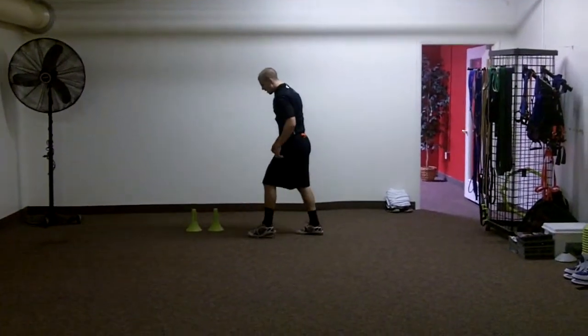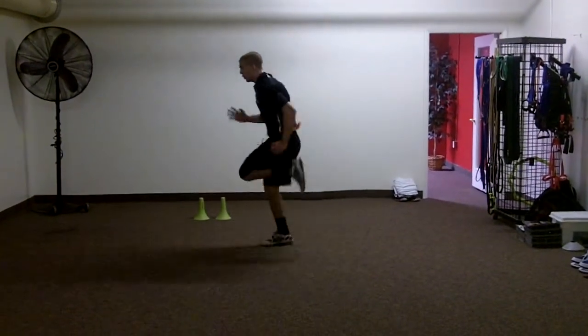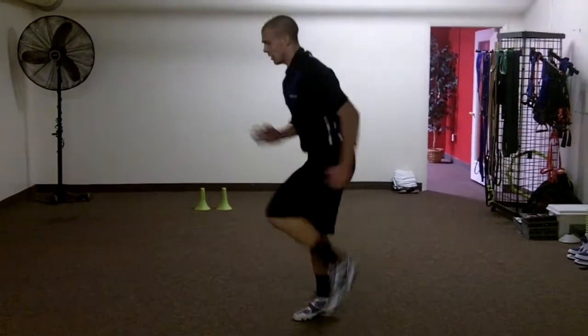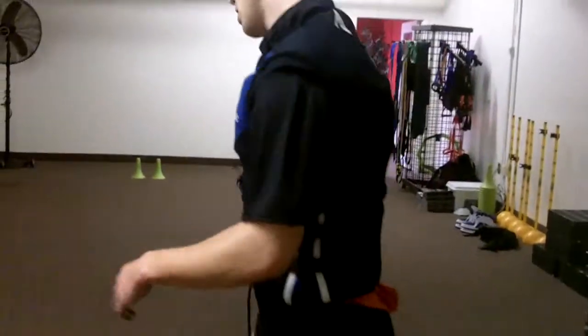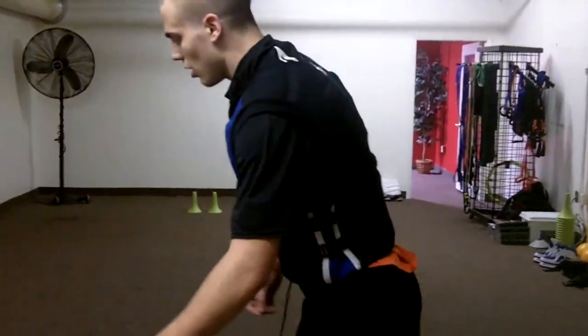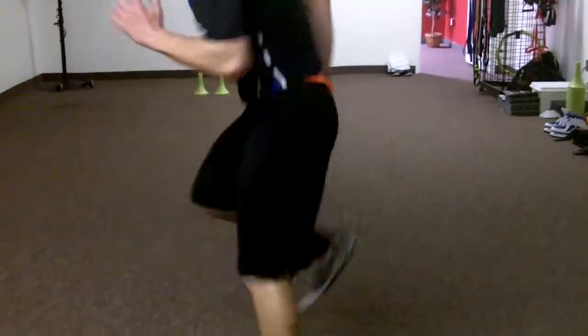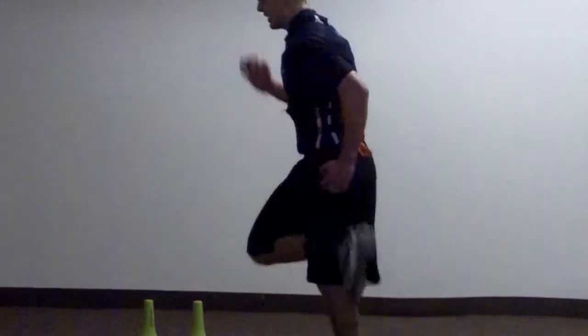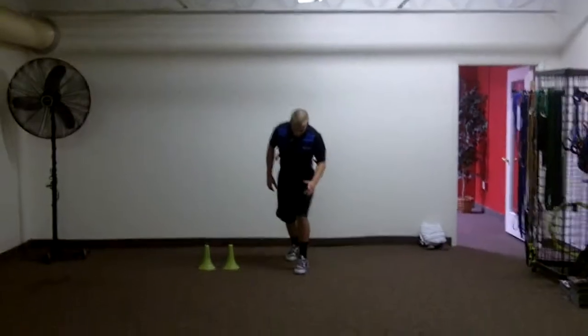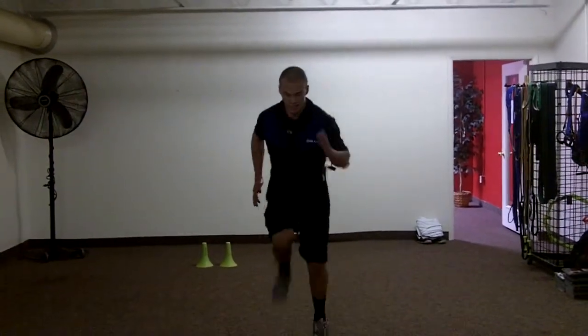Set, go. Good arm action, the same thing going back. Do the same thing coming back, but this time you do it backwards.